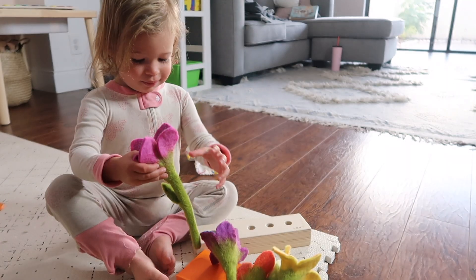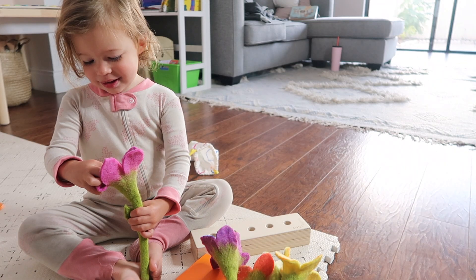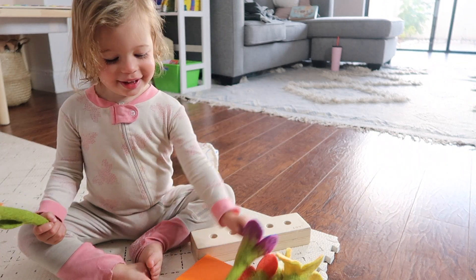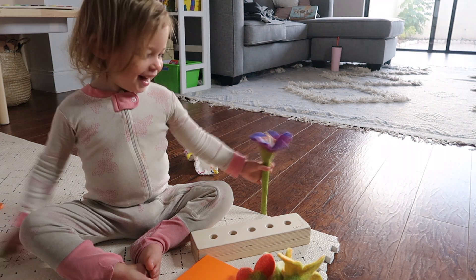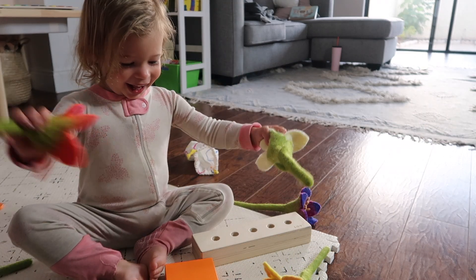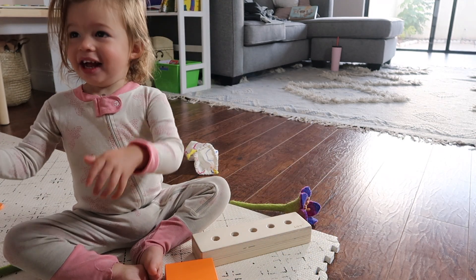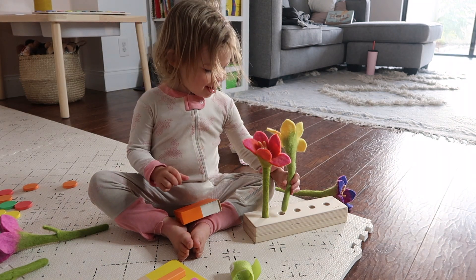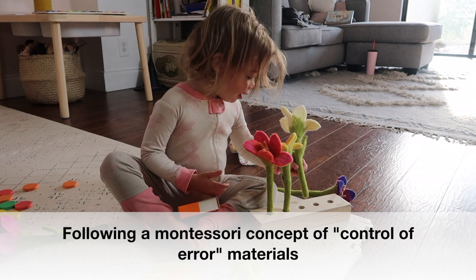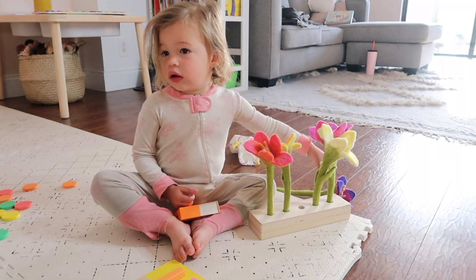The next item is these felt flowers in a row, and my daughter immediately started smelling them. This seems like such a simple item, but I feel like we've barely scratched the surface of what we can do with it. First, there's the pretend play aspect — pulling from Waldorf. Lovevery is both Montessori and Waldorf inspired. The flowers are so high quality and beautifully made, the stems are nice and thick and super soft. Early math concepts also come into play with one-to-one correspondence — you hand them one flower, one flower goes into one dot.